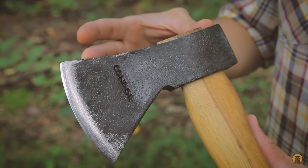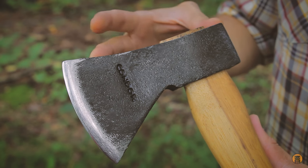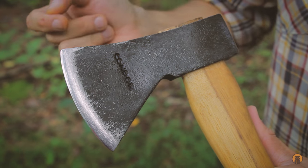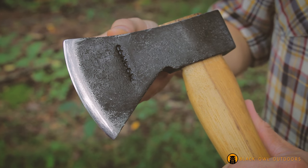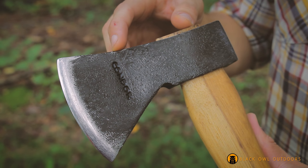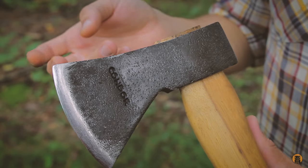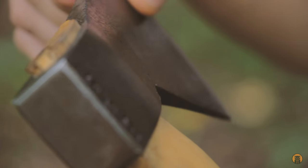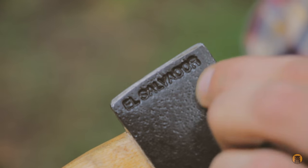Take a look at the head now — this is the Greenland Pattern Axe. You can see that with the head design. It's about five and a half inches from back to top, and the cutting edge is about three and a half to three and five-eighths inches. High carbon steel — there are some discrepancies online whether it's 1045 or 1060, but either way it's a high carbon steel head. You can see the poll and the El Salvador stamp — made in El Salvador.